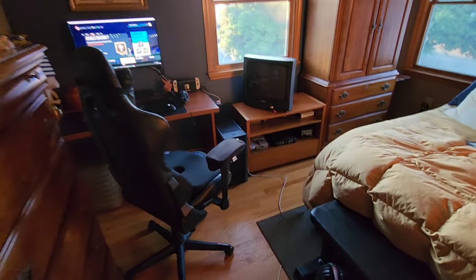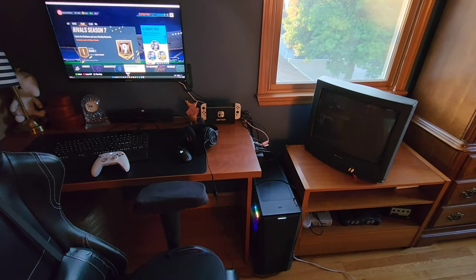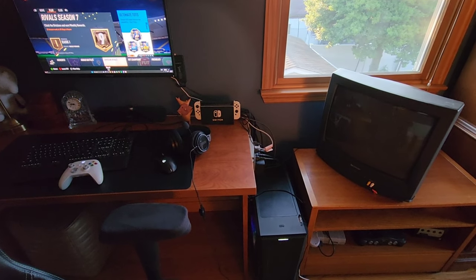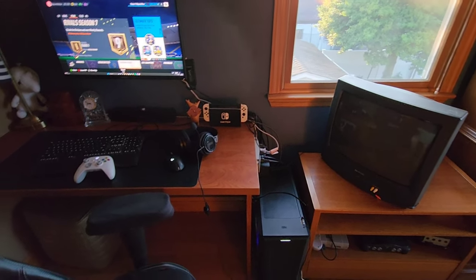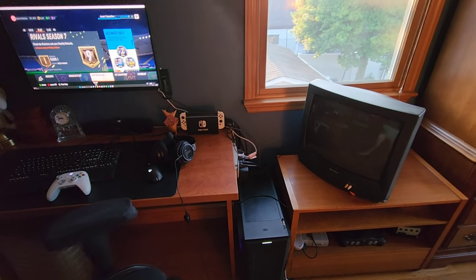Hey everybody, trying to make a very brief video just to show something that I did for my setup, and whether it's any good and if you should do it — as I posted on the channel recently.